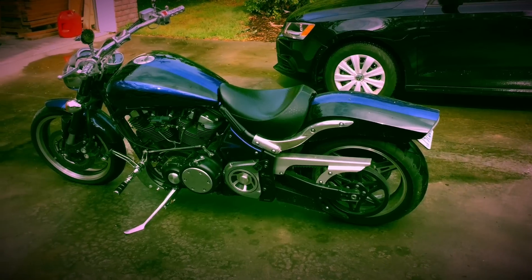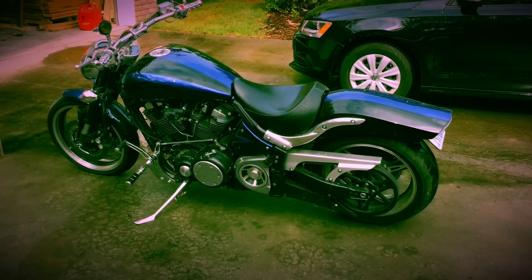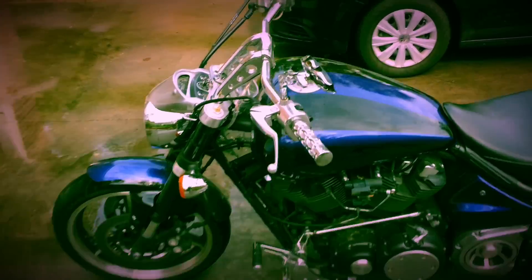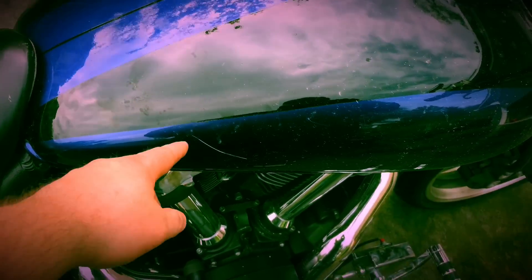I just went and put a new battery in this thing and it started for the first time in like two years. I want to show you guys something — look at what my real estate agent did in Washington. She keyed my motorcycle because I fired her. It's messed up.